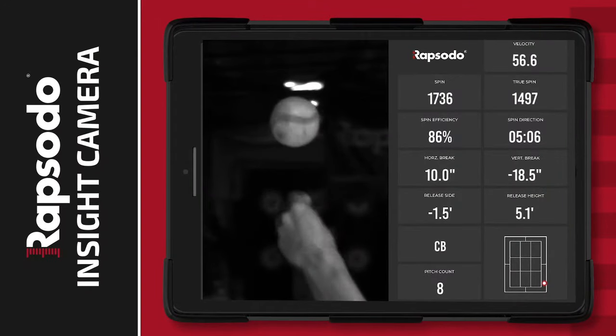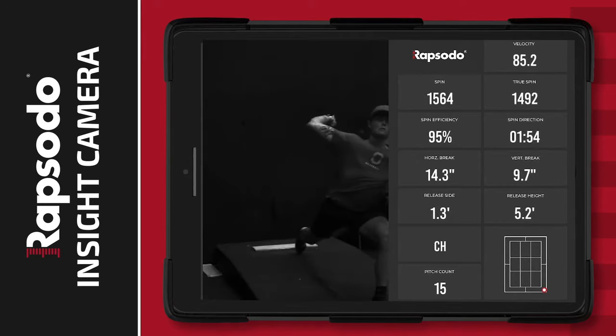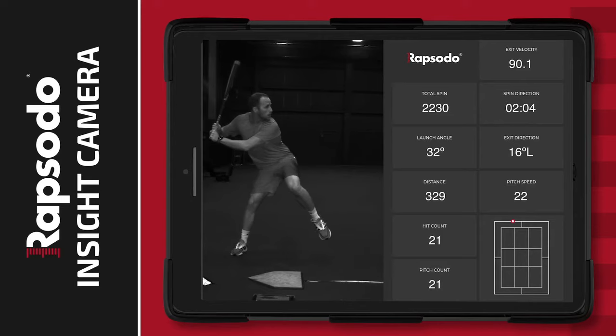Insight allows you to capture high-speed, slow-motion video to create real-time video feedback. That video is instantly cropped and paired with an easy-to-follow data overlay, giving you a complete view and measurement of every pitch or swing in motion.